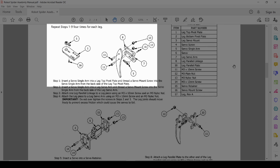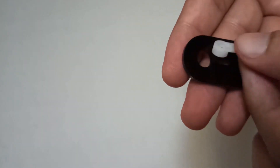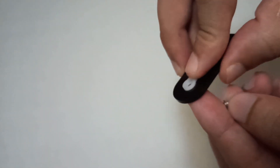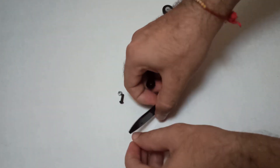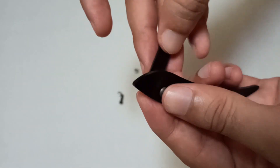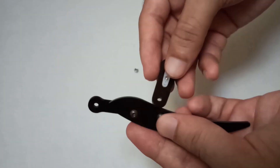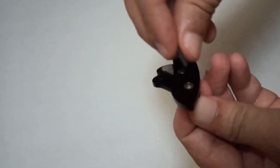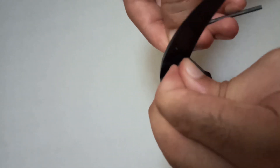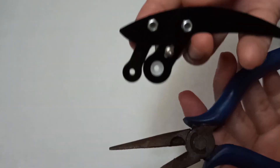Starting with the leg assembly. Keep a small play while tightening the nuts.